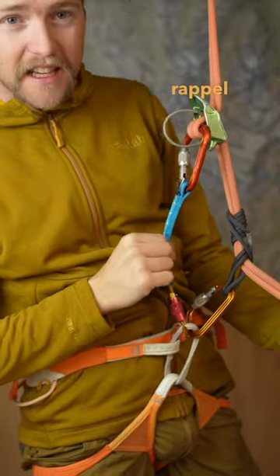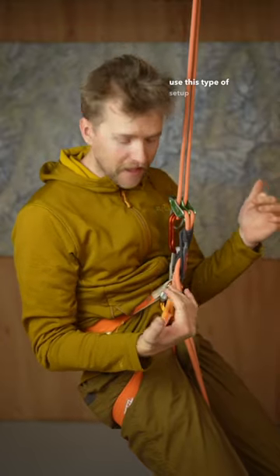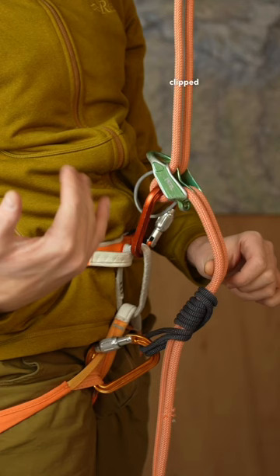Let me show you why you should be using a rappel extension when you do any type of rappelling. If you still use this type of setup where you have the auto block clipped to your leg loop of the harness and the belay device clipped to the belay loop, let me show you simply why that's really dangerous.